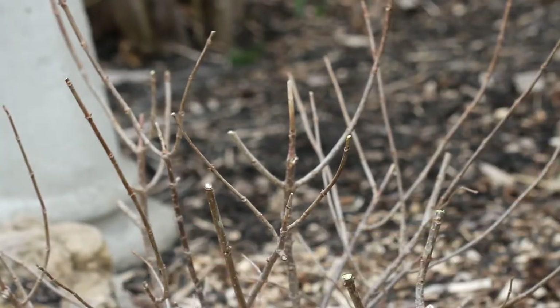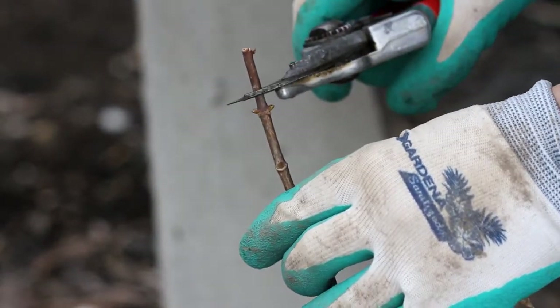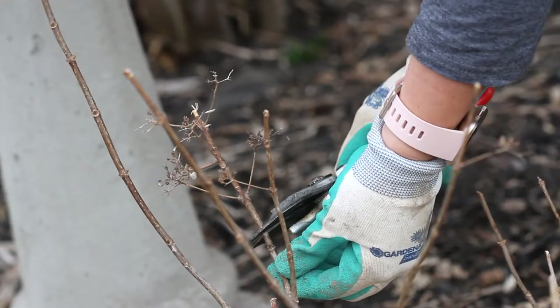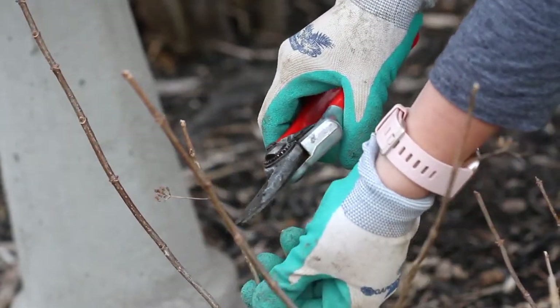Now we're going to prune the rest of the shrub. I'm going to take an individual shoot, locate the top two swelling buds, and then make a clean cut with my pruners right above those two buds or nodes. Then all you have to do is repeat this process over and over until your shrub is completely pruned.